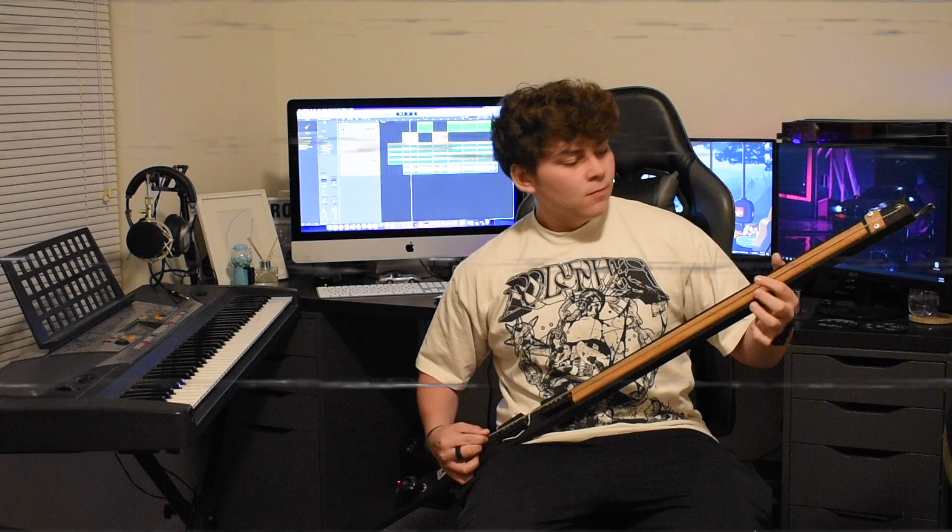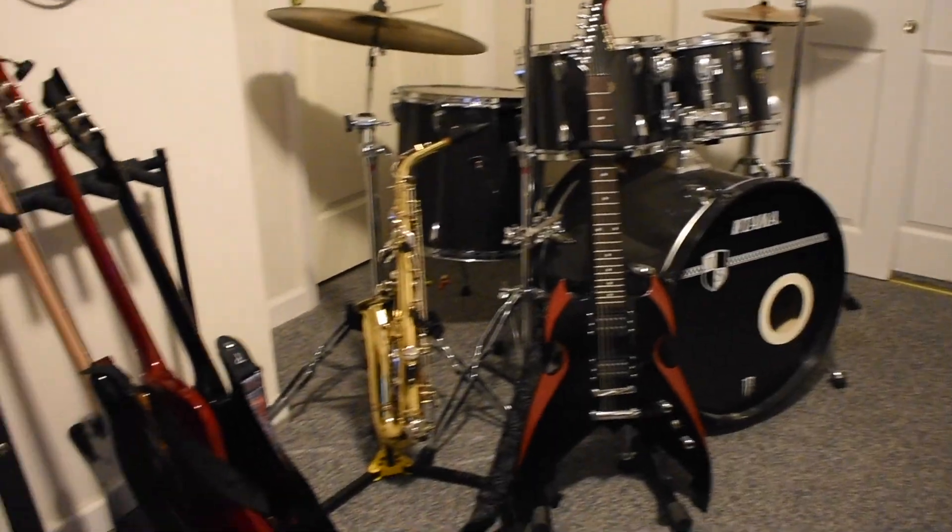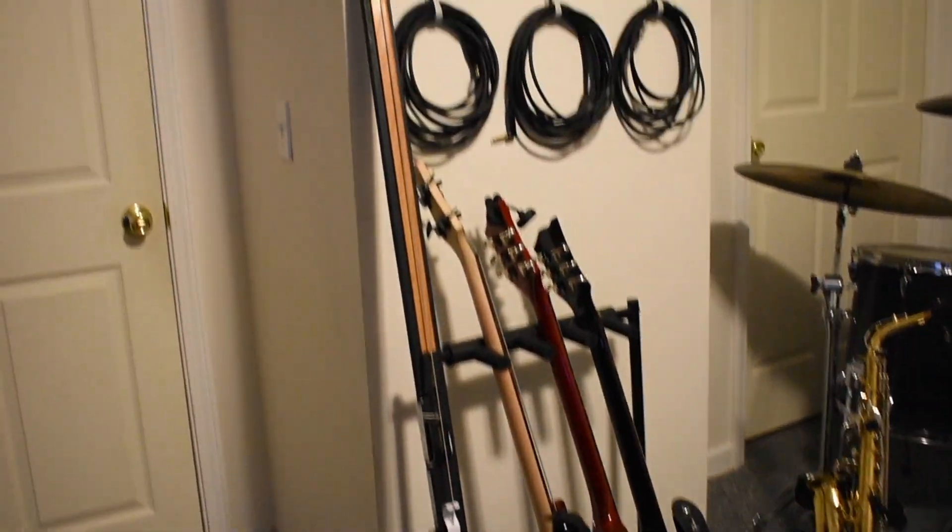If you think that sounds cool, don't worry, stick around until the end of the video to hear the full song. But before we get into that — what is this thing, and how can you make one?